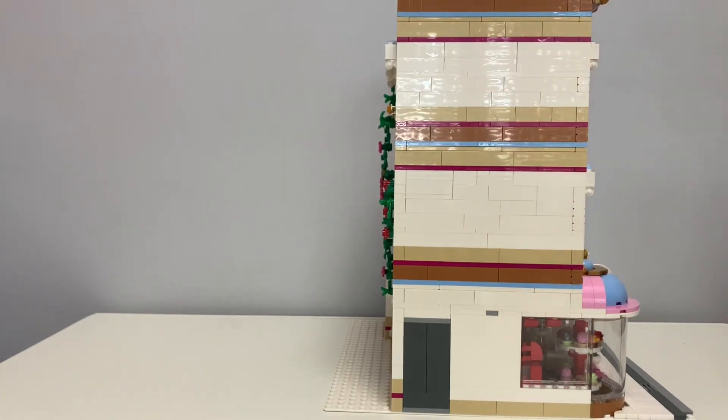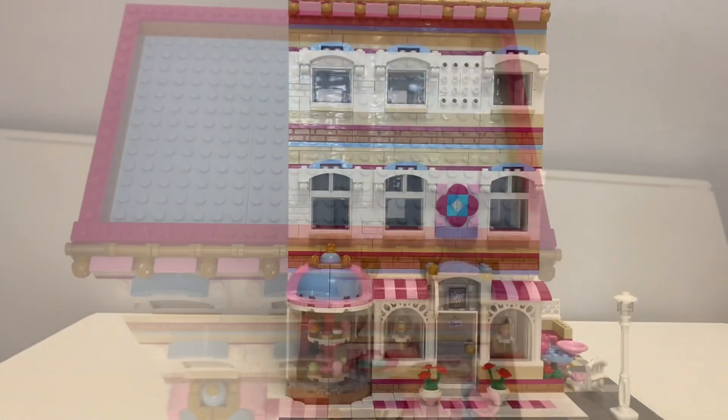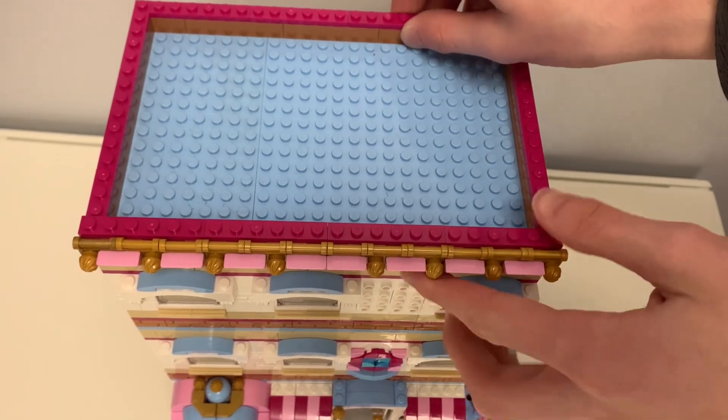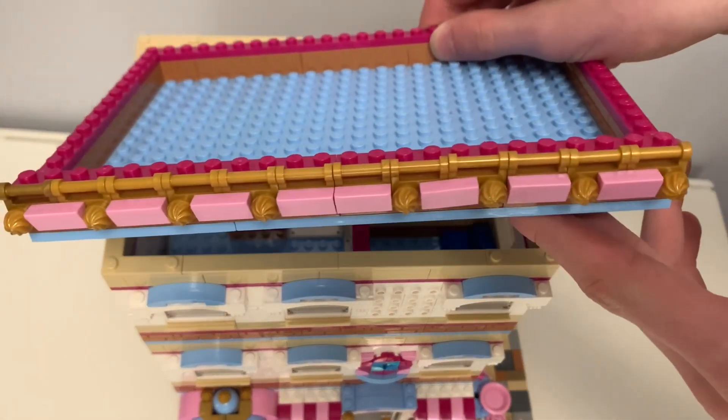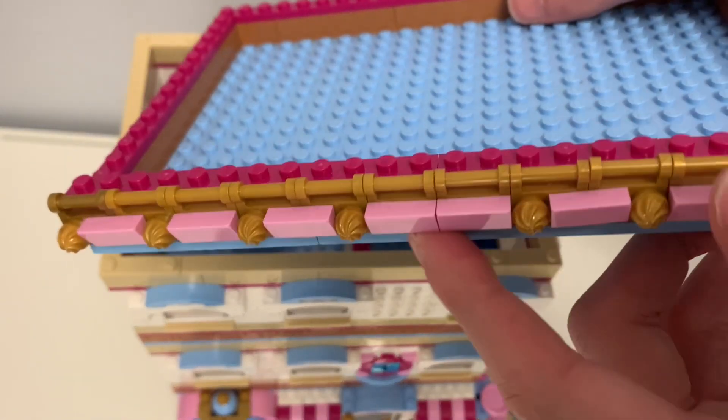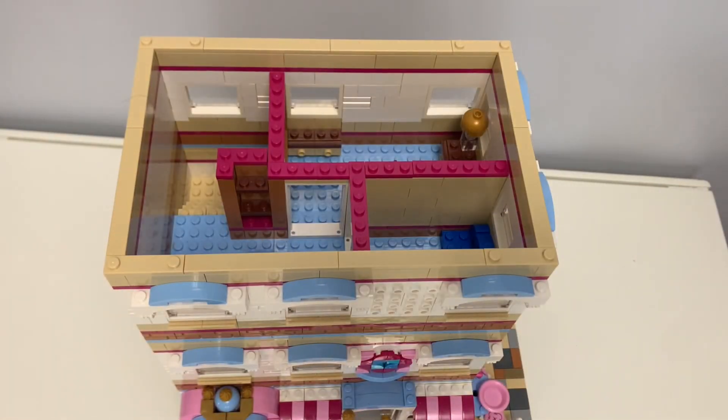This side is kind of boring because you're never going to see it. And then back to the front. Going from the top to the bottom — here's the roof. There's not much, just a trim there. It's pretty simple SNOT, and then some one by two plates with rails and then cheese slopes and then those swirls.